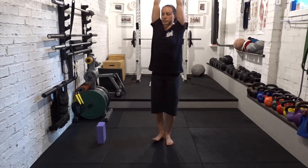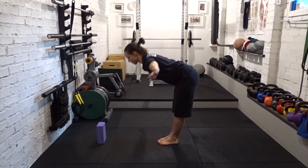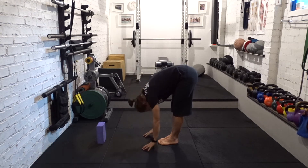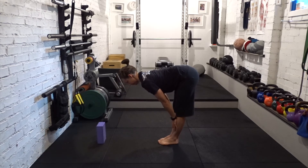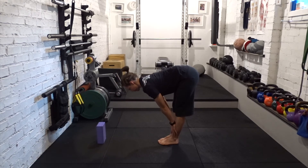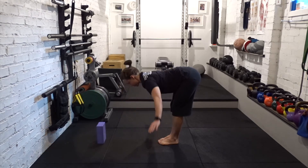Breathe out, arms wide, forward fold. Hands to floor or shins, halfway lift. Press the knees and the thighs back. Breathe out, forward fold. Breathe in, flat back, push the ground away, rise to standing.